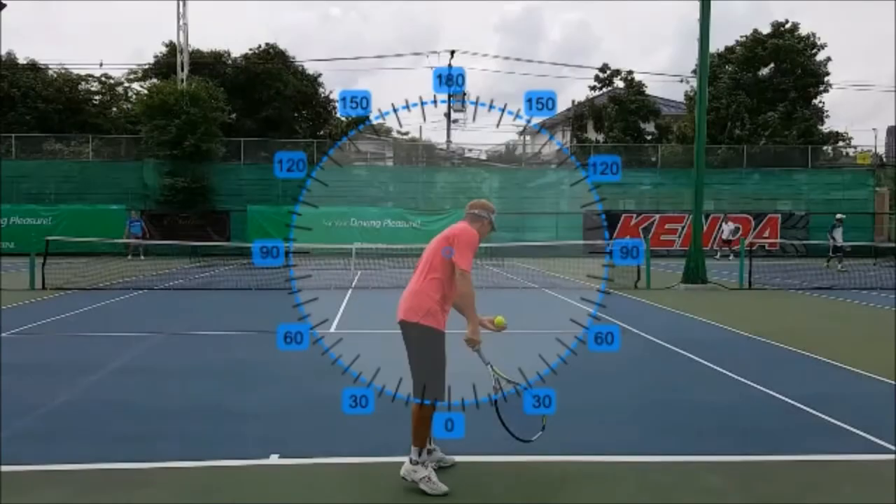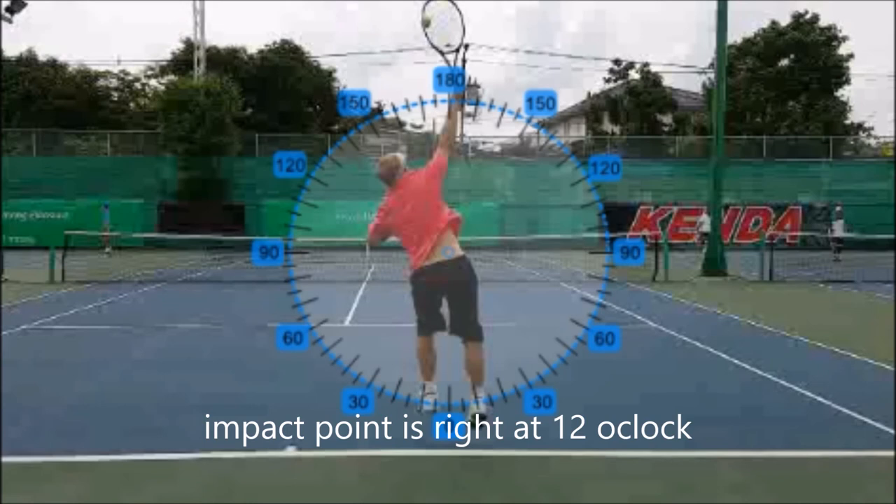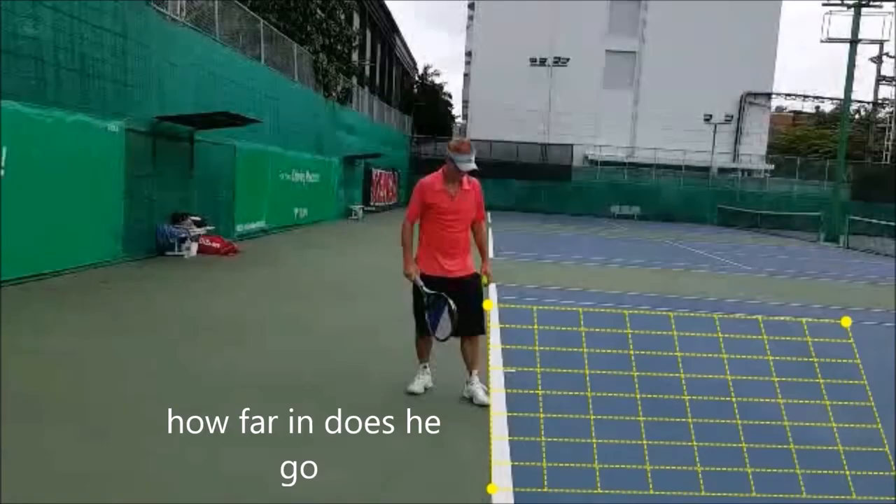Now, where is the impact point in relation to the court or in relation to you? Everyone likes the clock, so we have a compass here. What I like about this is it shows your alignment and where your racket is on impact — it should be really more over to about 12, 12:30, 1 o'clock, and that racket should be in line with your hand, directly vertical. Also, his body is leaning slightly to the left. By using the compass, you can clearly see he's leaning left. Whatever way you're serving is the way you should be sending your body into the court — if serving down the middle, your body should go straight down the middle; if serving wide, it should go side to wide.